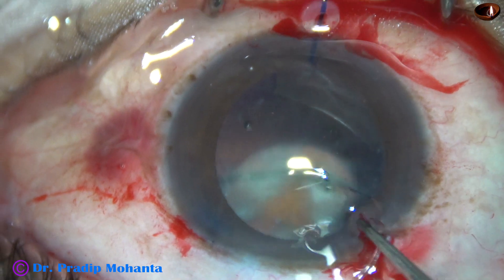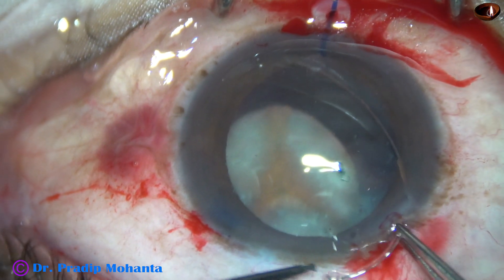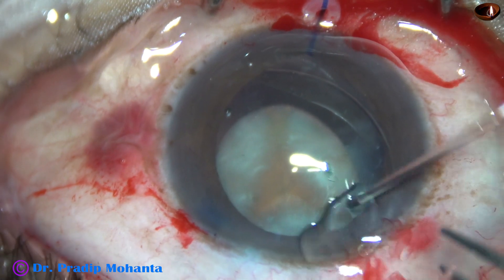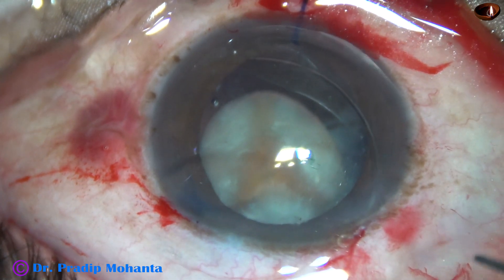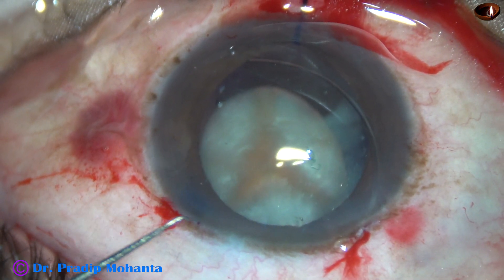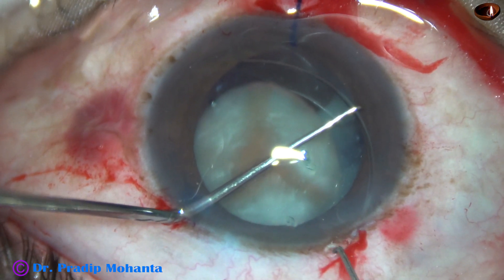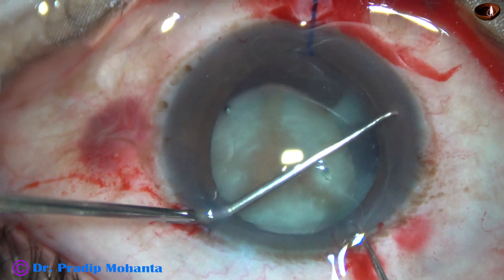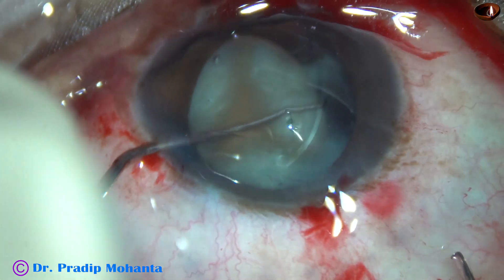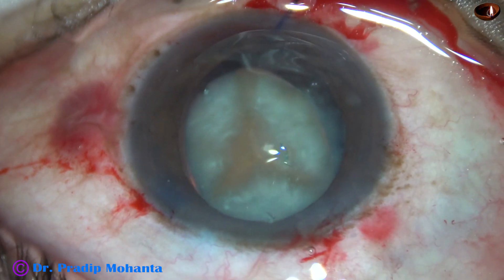So I inject a CTR. The CTR went at 3 o'clock — one end of the CTR — it didn't go to the weak area. And now I try to place the other end at around 9 o'clock. So the two ends are superiorly placed, and here goes the CTR in the capsular bag.